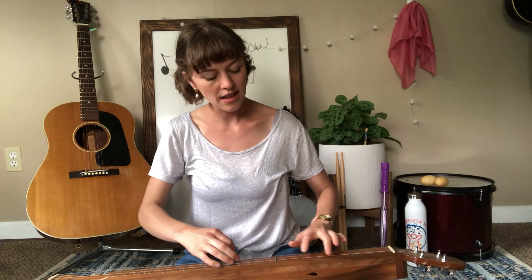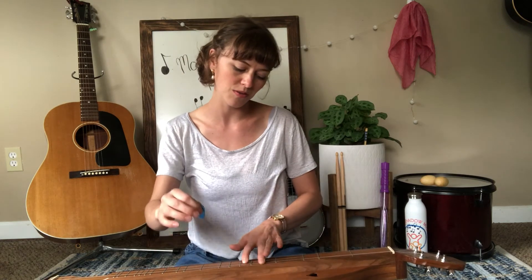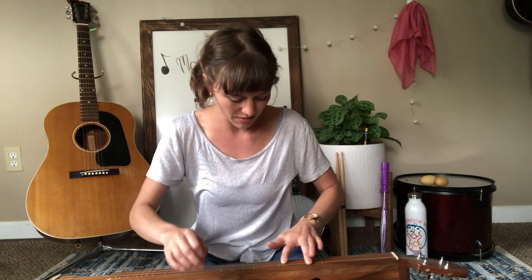This is an older song — if you know it, you can sing it with me. Way down in the valley, valley so low, hang your head over, hear the wind blow. Hear the wind blow, my dear, hear the wind blow. Hang your head over, hear the wind blow.